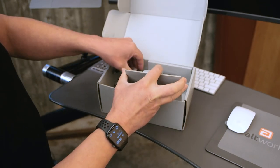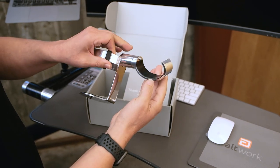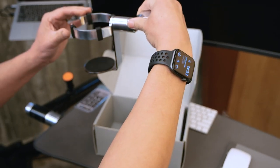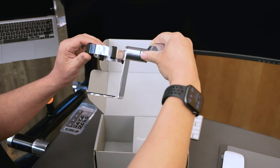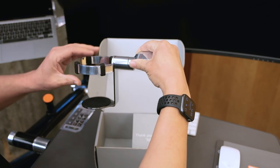We decided to ship the cup holder fully assembled. This goes on the arm of the Altwork station. We actually went ahead and put two ball bearings in here so that you have an incredibly low friction swinging as you're moving back and forth.